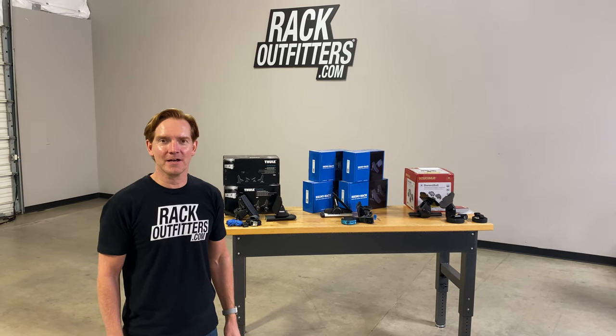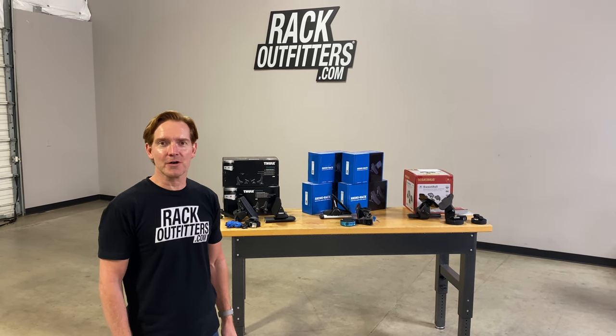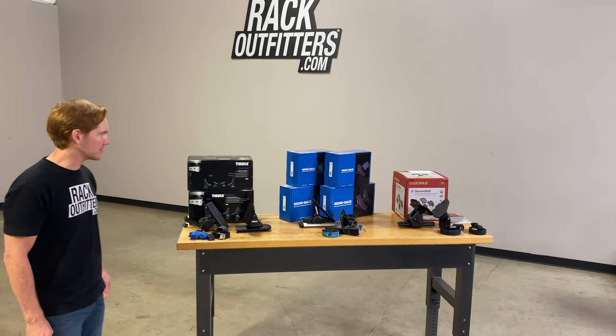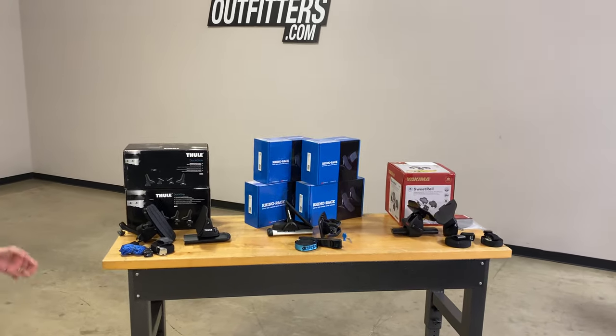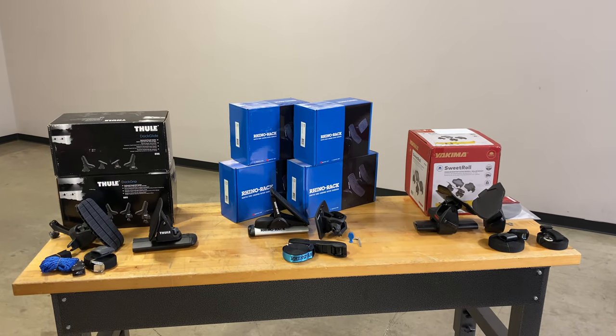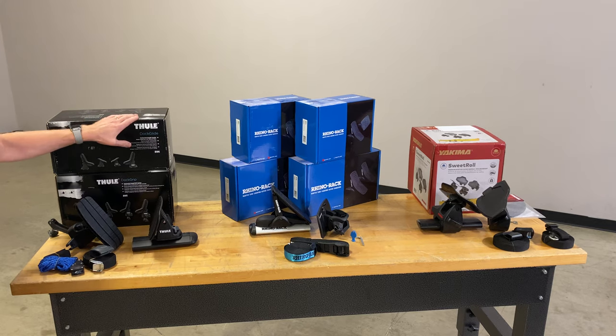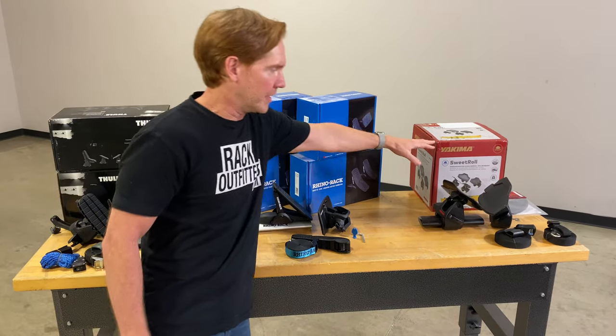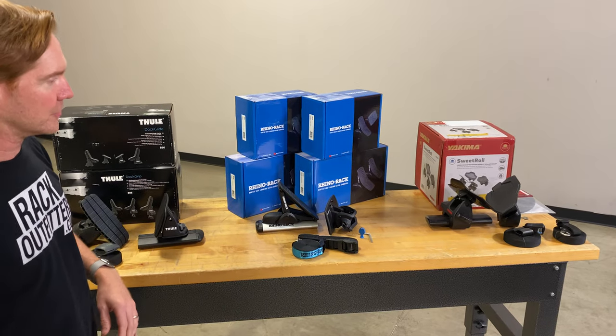Hey, it's Paul with RackOutfitters.com, here to show you the most popular horizontal kayak carriers. Here we have them all spread out on this bench, and there's quite a bit going on, so we'll just kind of move through and show you what the key differences are between the Thule brand, the Rhino Rack brand, and the Yakima brand of horizontal kayak carriers.